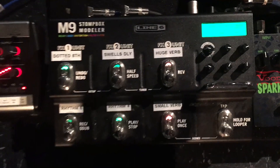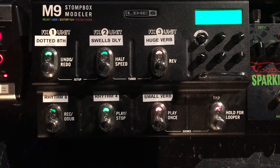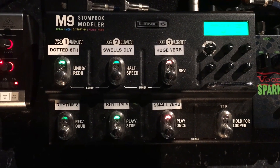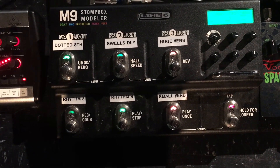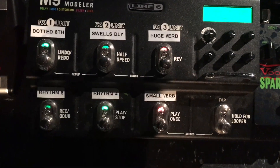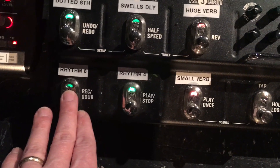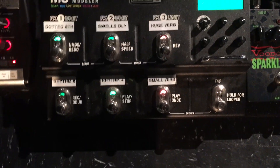That goes into this M9 here, which we are using strictly for delays and reverbs. We treat it like six different textures and don't vary from these six very often, if at all. The top row is generally for lead-style playing — that's where you have your dotted eighth notes, a swelly delay, and a huge reverb for textures. If you're playing more rhythm-style parts, that's where the rhythm eighth delay, quarter note delay, or small verb comes in, which is like a springy amp-type reverb.